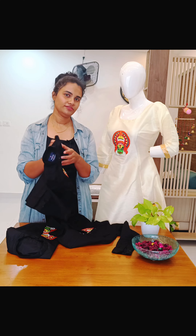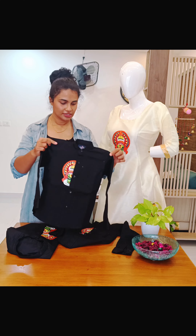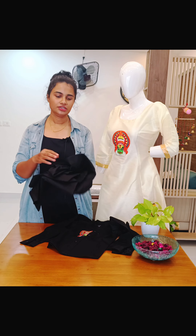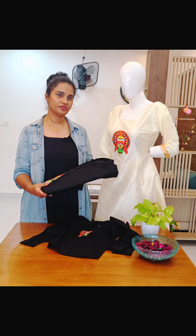This shirt is again the same size, like 3 to 4 years. This one is not a pure cotton shirt — it's kind of semi cotton. If you want to customize it in pure cotton, that is also available.